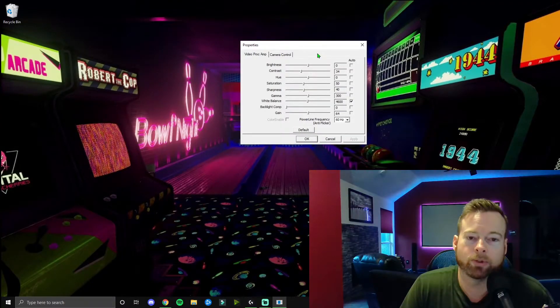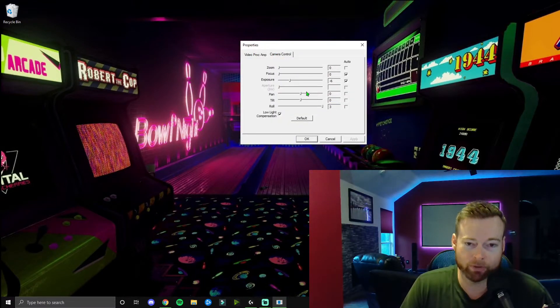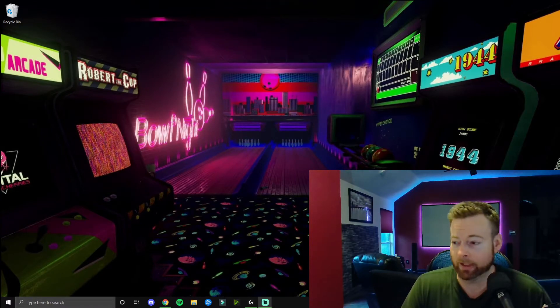The camera also has adjustable settings: brightness, contrast, hue, saturation, sharpness, gamma, white balance, backlight compensation, and gain. You also have camera controls for zoom, focus, exposure, pan, tilt, roll, and low light compensation. I don't mess with any of it — it looks great out of the box, already calibrated to where it needs to be.